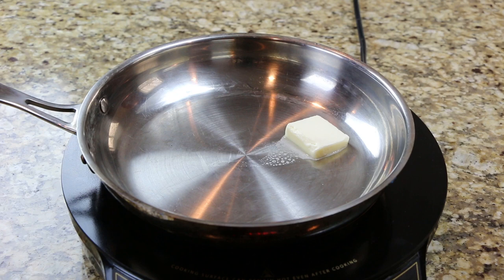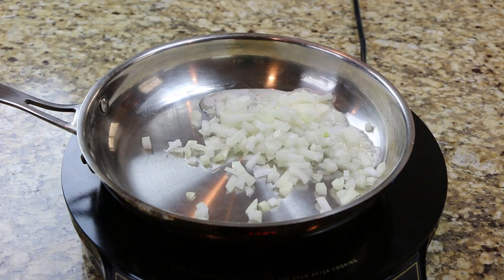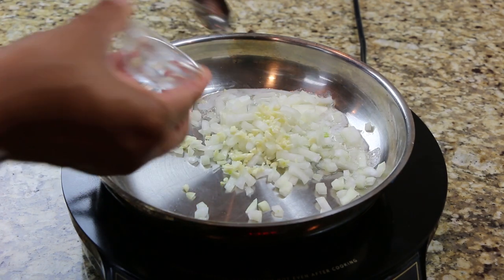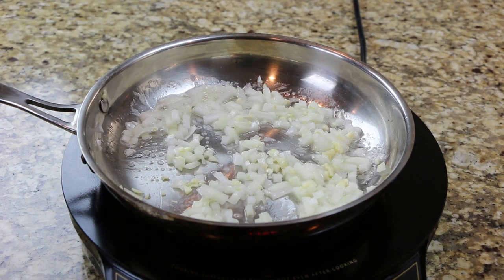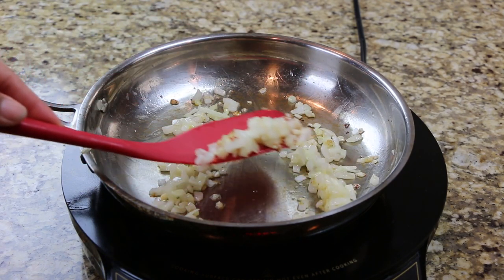Add the butter to a frying pan then sauté your onion and garlic for three minutes. Remove the onions from the pan and set aside until later.